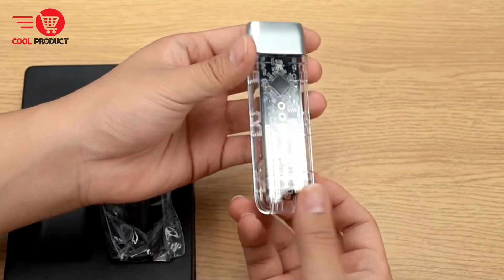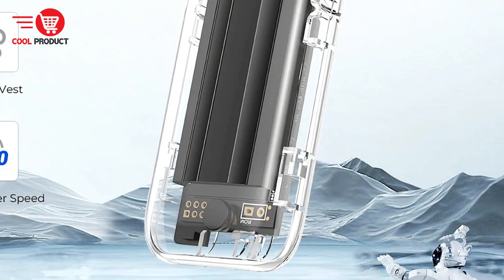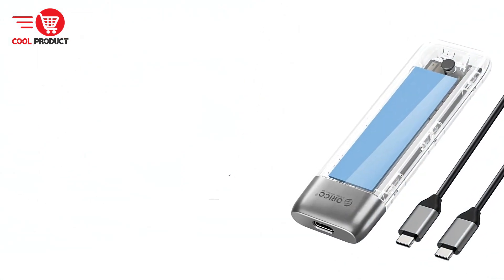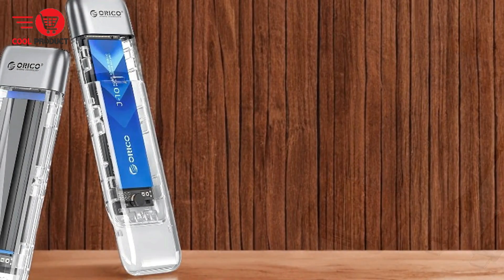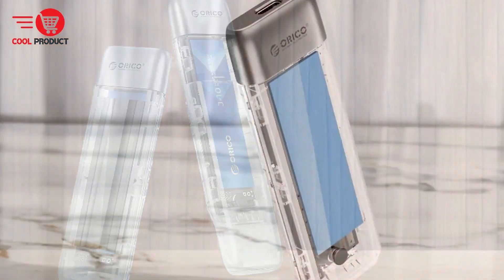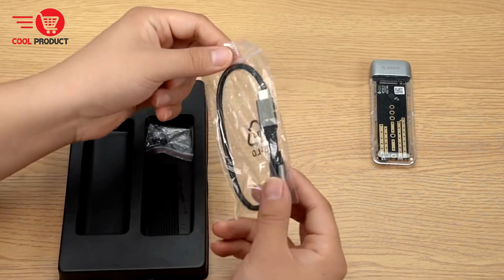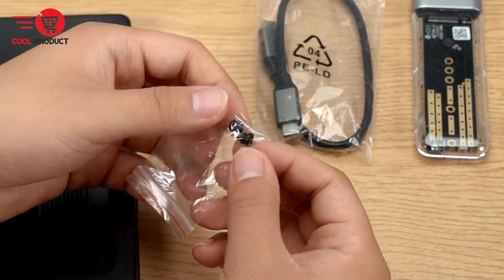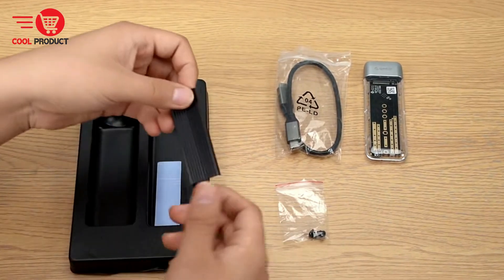Pros. High-speed data transfer: the USB 3.2 interface provides impressive data transfer speeds, ensuring efficient file transfers for both NVMe and SATA SSDs. Advanced heat dissipation: the built-in metal cooling vest and silicone thermal pads significantly improve heat dissipation, maintaining the SSD's performance even during intensive use. Enhanced data protection: support for UASP, trim, and smart protocols ensures faster read and write speeds while protecting data integrity and security. Large storage capacity: the ability to support up to 4 terabytes of storage makes it ideal for users who need large capacity in a compact form factor. User-friendly design: the tool-free installation design allows for quick and easy SSD installation, making it accessible even for users who are not tech-savvy.